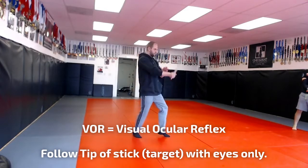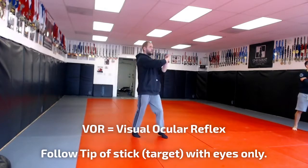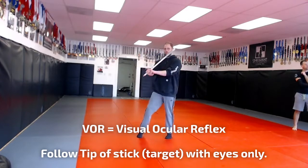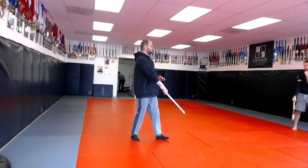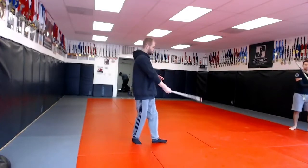Make a big figure eight. Keep your eyes on the tip of the stick and make a big figure eight. Try to use more of your peripheral vision. Keep your head, hips, and shoulders all organized together. Follow the tip of the stick with your eyes as you do that.